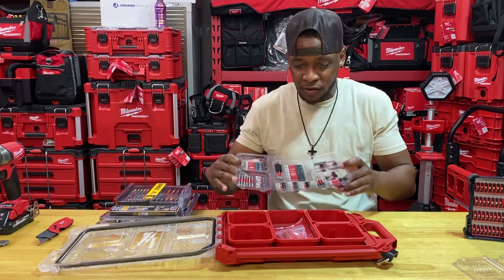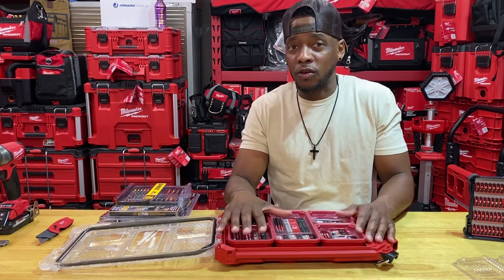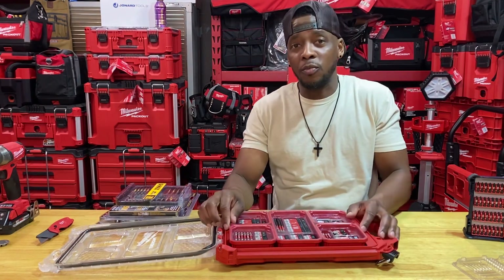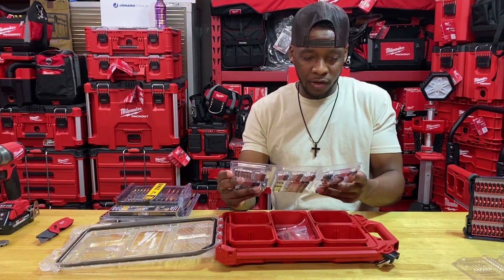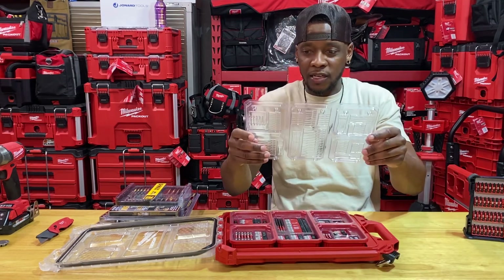If you guys are looking for this particular kit, that's your local supply house or wherever you can find it online. I can't confirm that it's on Home Depot or not — I have not seen it on their website or in store, but you may find your situation different in your region. But it's a hundred pieces, a pretty great kit. No complaints other than the cheap-style plastic — it's not meant to last long. As soon as you get it out in the elements and get it roughed up, you'll find yourself throwing the plastic away and dumping the bits in the cups.